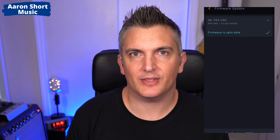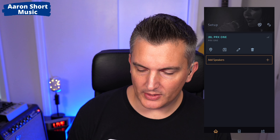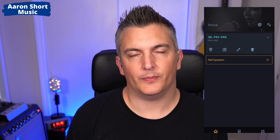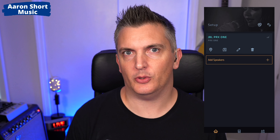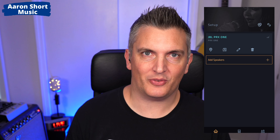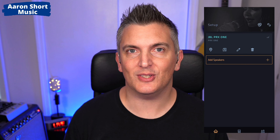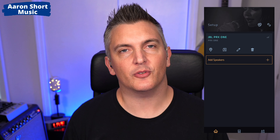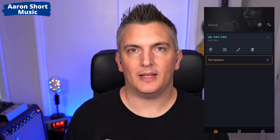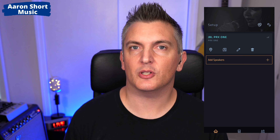The next thing I want to speak about is gain staging — for me this was the biggest problem I faced. I could not get my head around this. I'm used to a conventional mixer where you plug in your microphone or guitar, select high-Z, mic, or line level, then turn the gain so it's just under clipping, bring the channel up to unity gain, and then bring up your master fader. With this JBL speaker they've gone a different route, which I think is actually great, but it really confused me coming from that mentality.